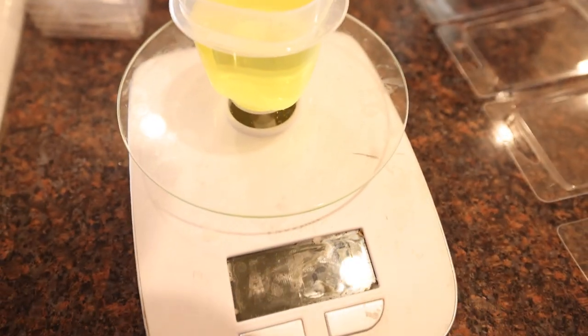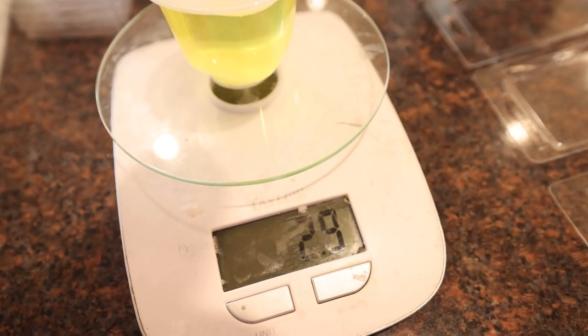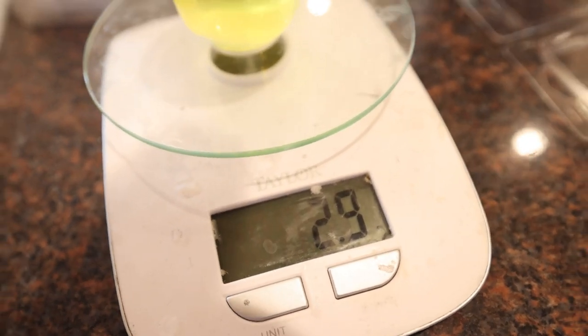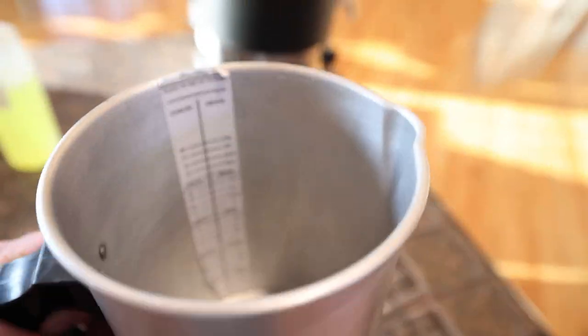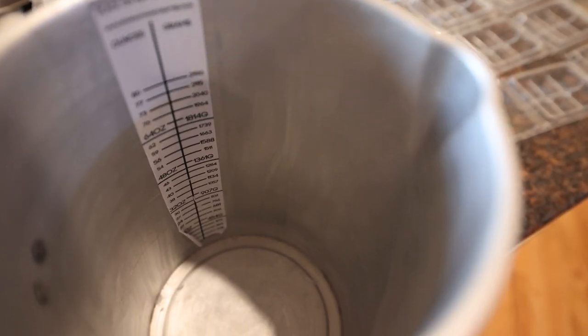We're going to be using Sweater Weather for our fragrance. This 827 holds about 10%, so we've got just under 3 ounces — 2.9 ounces — going into about 30 ounces of wax, and then we'll go ahead and measure against that sticker up to 30 ounces.